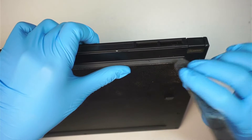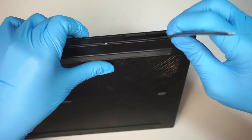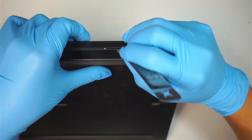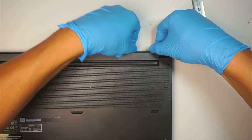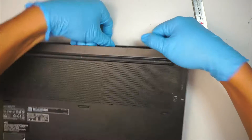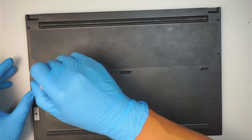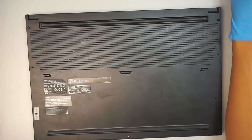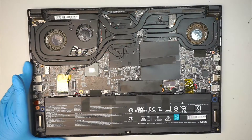The next step is to separate the back cover. I'm going to stick my metal prying tool in between. I missed one of the screws — I apologize. And then the entire back cover will just come right off.